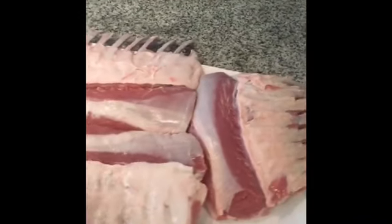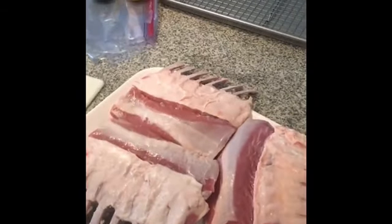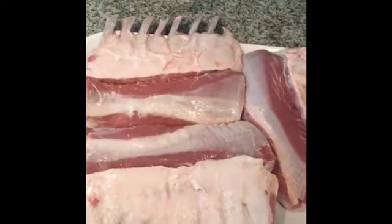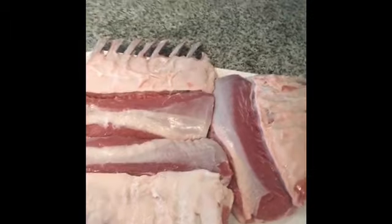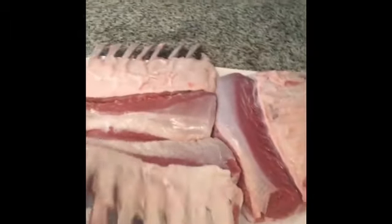I got my lamb all clean, trimmed a little bit of the fat cap off. You don't want to trim too much off because I'm going to end up searing this after the sous vide. You do want to make sure it's clean from any excess blood and also dry it really well on both sides.